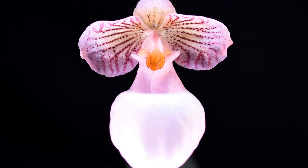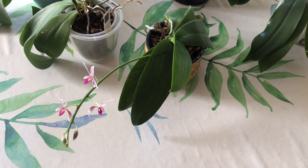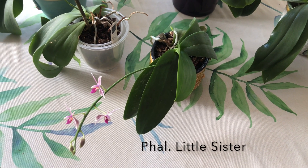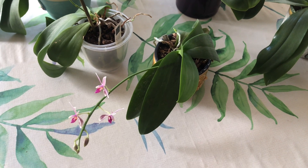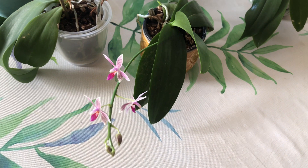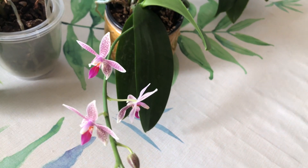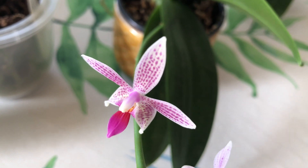Welcome back to El Pilar Orchids. Thanks for checking in. The Phalaenopsis Little Sister, a primary hybrid — this orchid is finally opening up its flowers, and so I thought we'd show you this plant very quickly. It is a very nice primary hybrid.